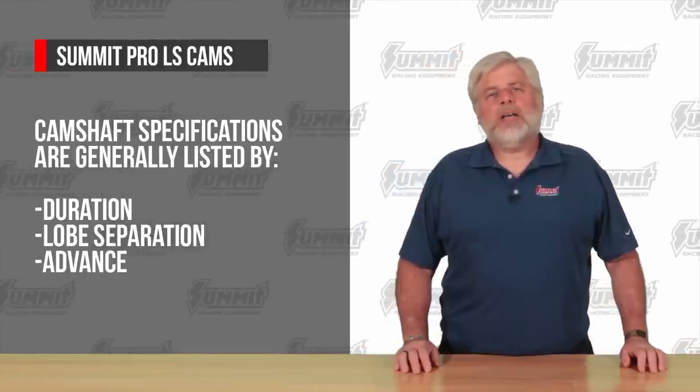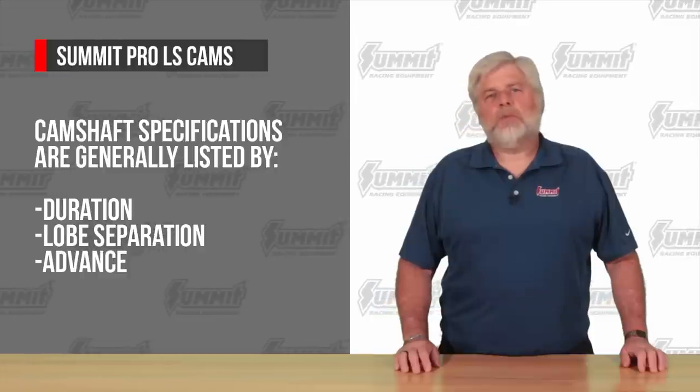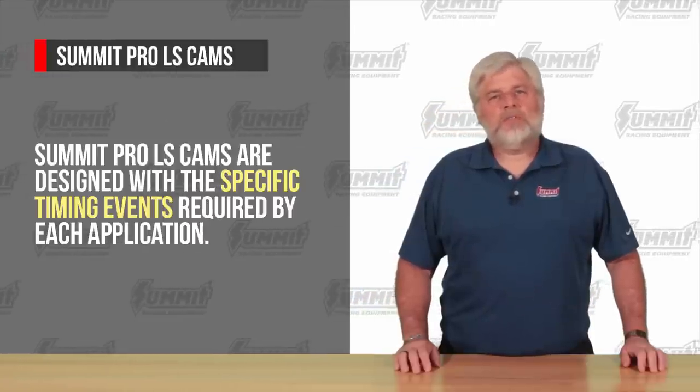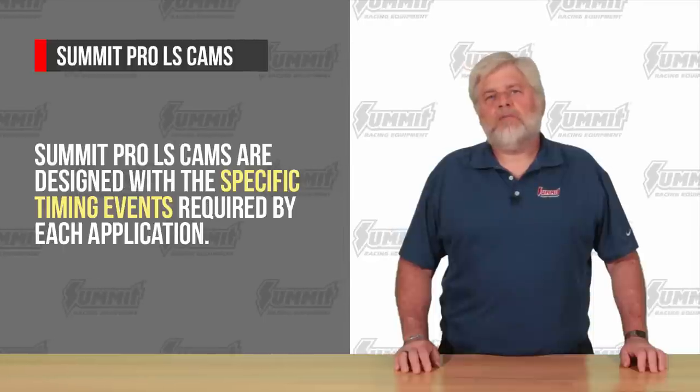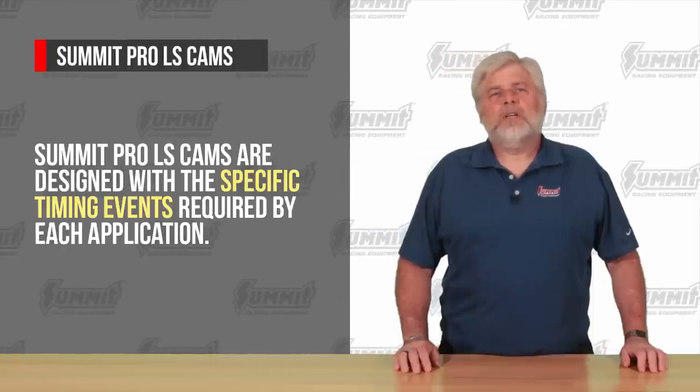Summit Pro LS cams take the guesswork out of selecting the perfect cam. The cams are designed with the specific timing events required by each application. From Stage 1 to Stage 4, you'll find the timing events in distinct increments, ensuring maximum performance in distinct behaviors.